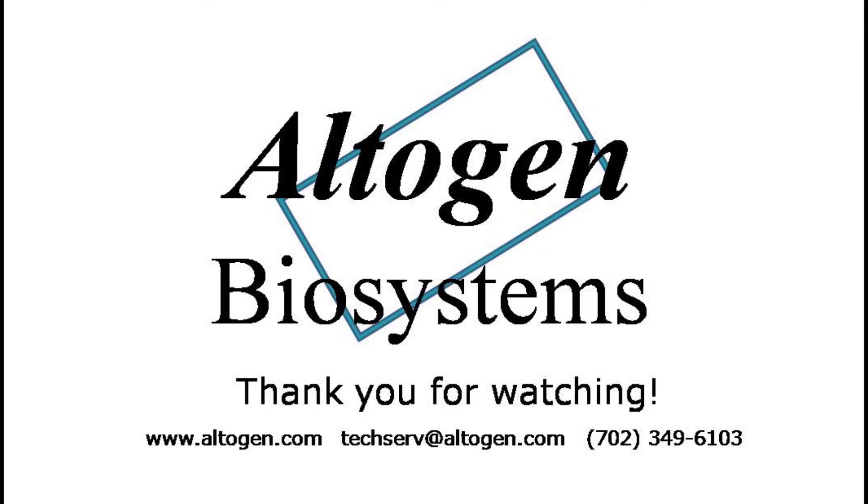For more information or products, visit us at altagen.com.